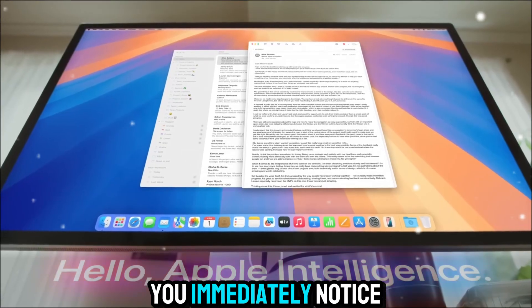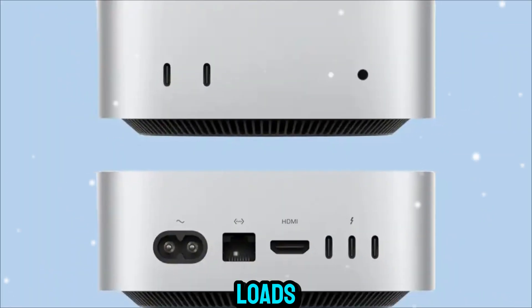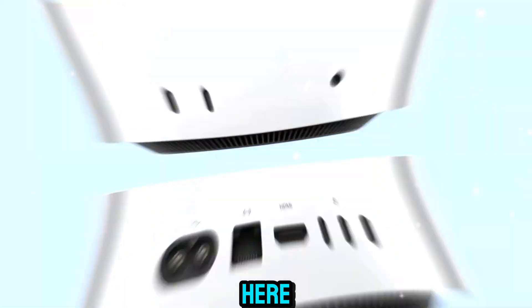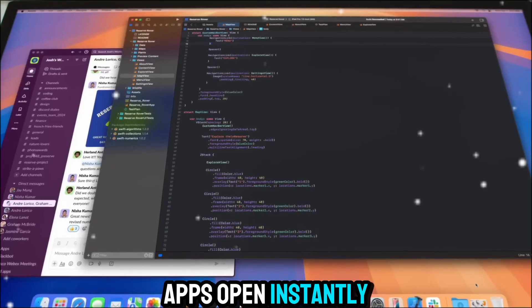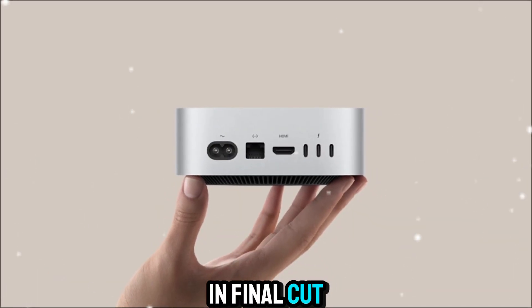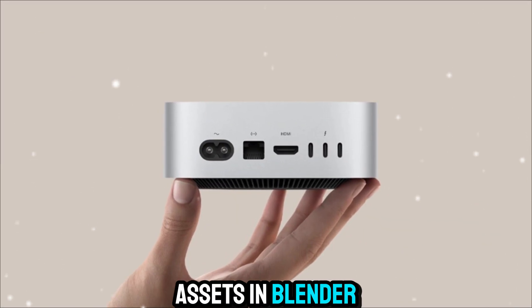When you boot up the Mac Mini M5, you immediately notice how fast everything loads. macOS Sequoia feels incredibly responsive here. Apps open instantly, multitasking is fluid, and switching between heavy workloads is seamless. If you're editing a 4K timeline in Final Cut Pro or rendering 3D assets in Blender, you'll see how efficiently it handles complex tasks without slowing down.